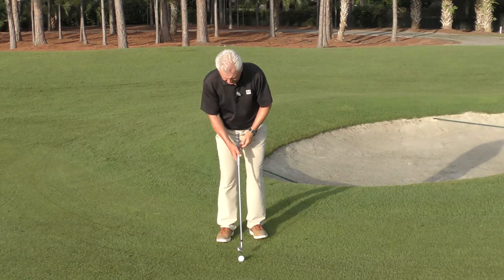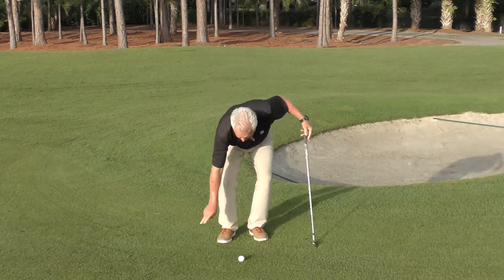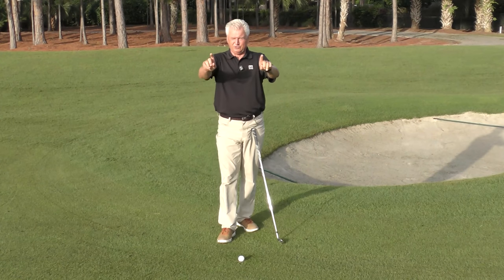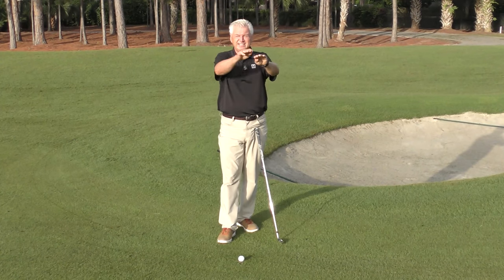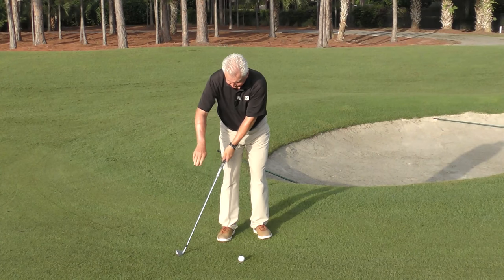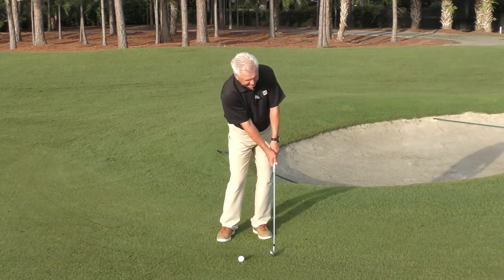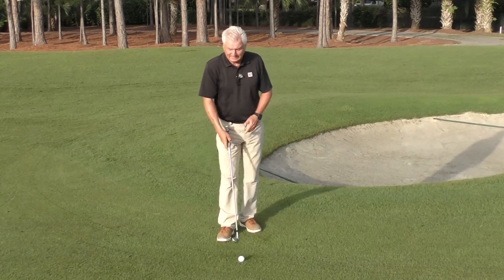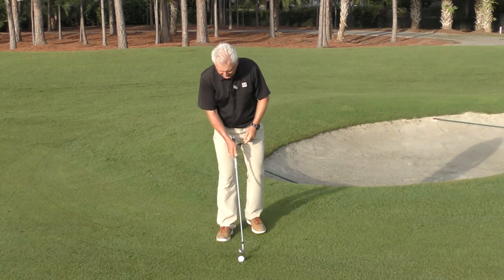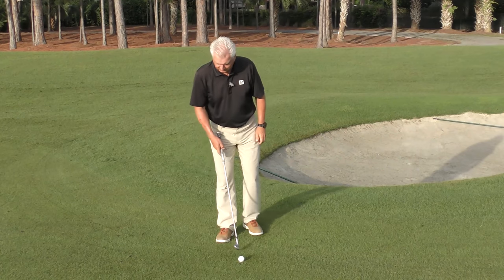Here's a couple of first thoughts. Number one, your swing needs a very low level spot at the bottom. It has to have a good six, eight, ten inches where it's nearly at ground level. If you're struggling with that, make some practice swings. Put the club on the ground and make some forward practice swings moving your body. Feel that lowness. But as you do that, don't drag the handle and separate your arms from your body. That won't help you.